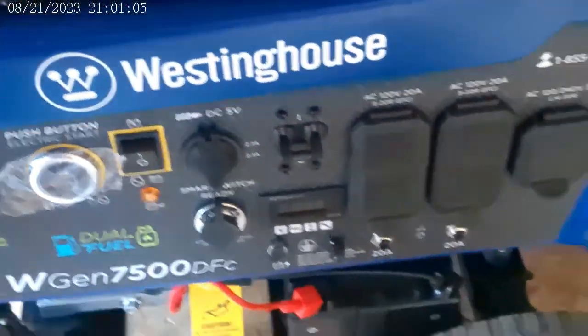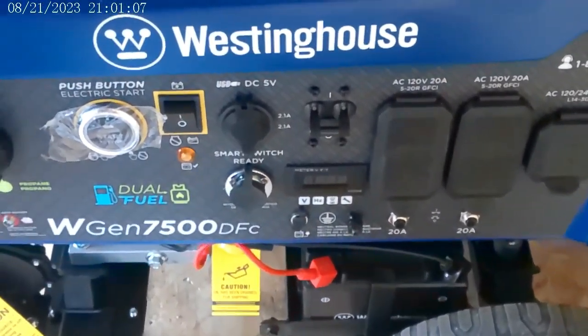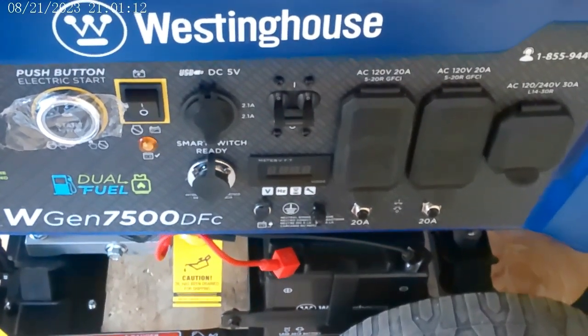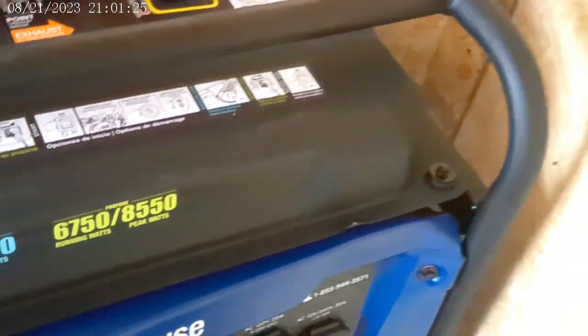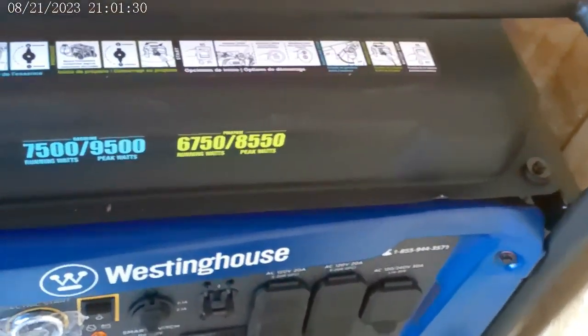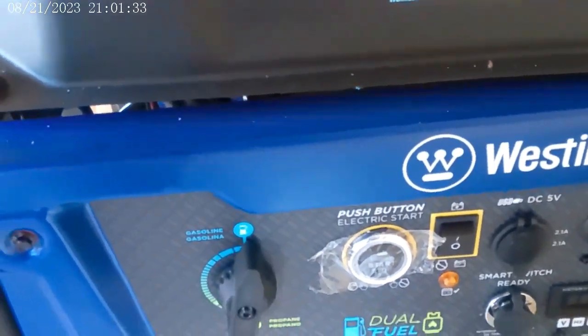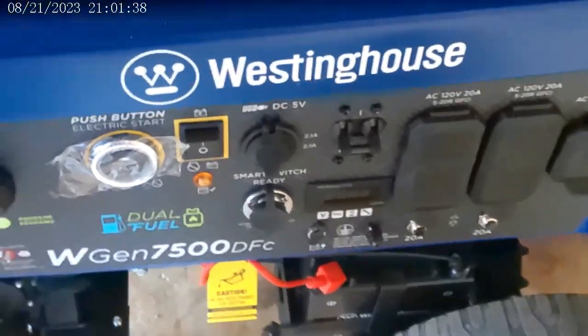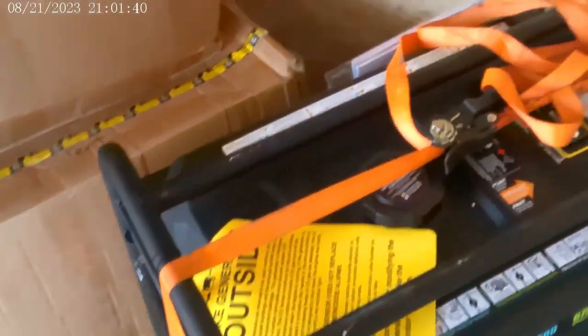I'll show you right here. There's the 120, there's the 120, and the 240/30-amp plug right here. It's a four-prong locking plug. Anyway, that's what I'm going to have on top of solar panels.